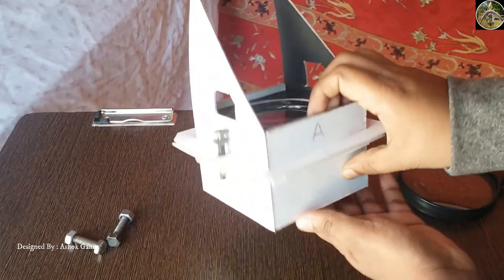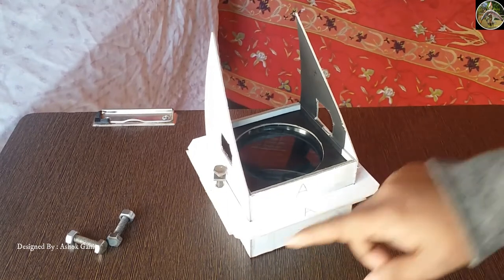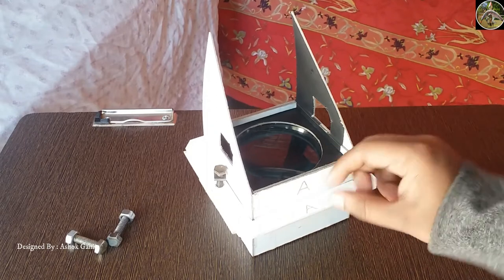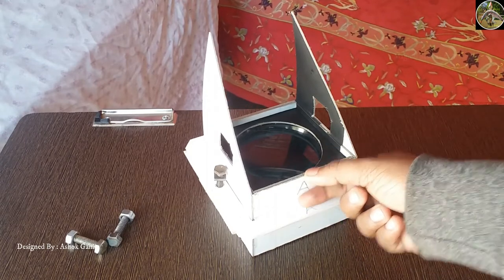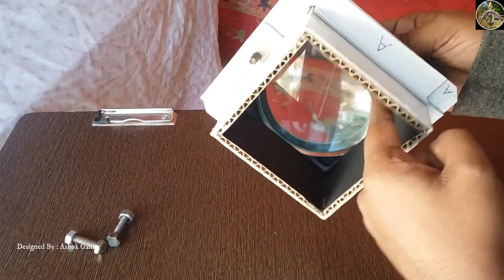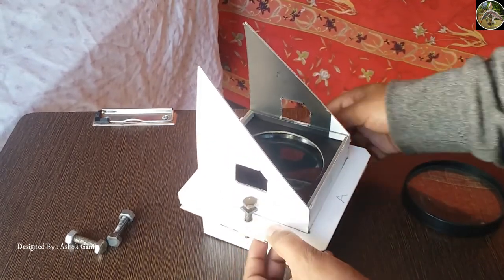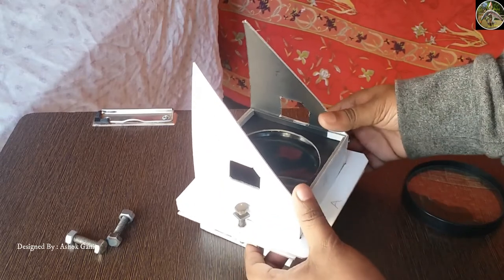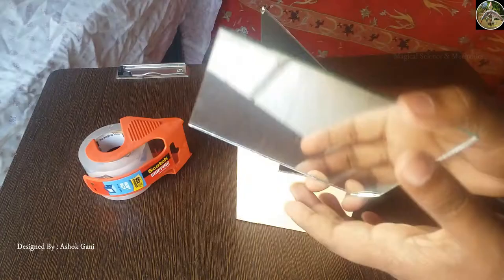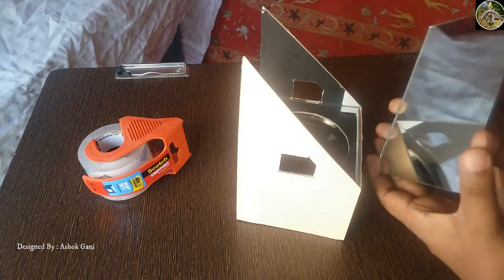Now we should make a concave lens holder. For this we need this kind of lens and should make a hollow square box with dimensions of 3 by 4 inches, mounting the lens at the top position. Stick an extra layer from inside to hold the lens in position. We also need to make an outer ring and fix the nuts and bolts to adjust the clarity of the image, and this should slide vertically.